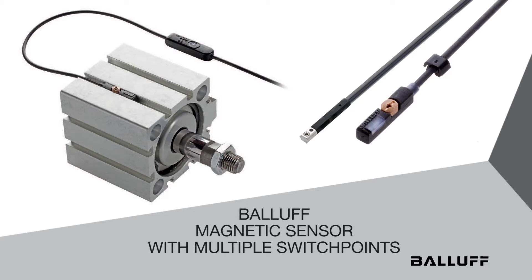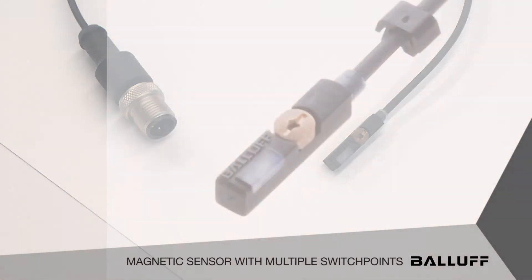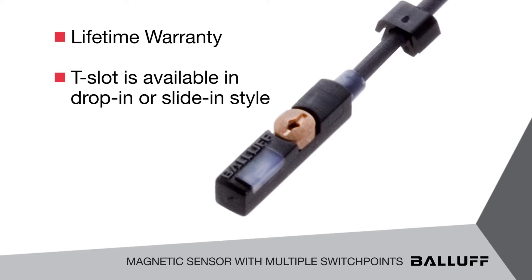Today I'd like to talk about our magnetic field sensor line and how they've evolved in the market. As you see here, this is a typical T-slot magnetic field sensor that's used on a pneumatic cylinder. All of our sensors offer a lifetime warranty. These T-slot styles can be utilized in drop-in style or slide-in style, so they'll accommodate any type of pneumatic cylinder that is used in the market.